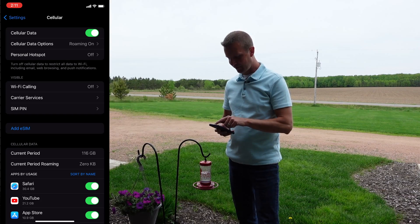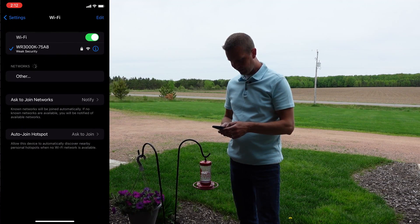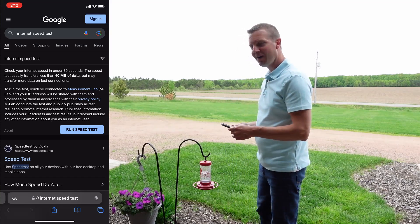We'll take my phone out there and we'll do a range test and see how far we can pick up this signal. For this test, I'm going to turn off my cellular data to make sure we're not picking that up — we're only connected to Wi-Fi. And we'll do a speed test when I have one bar of Wi-Fi left. So let's start walking.